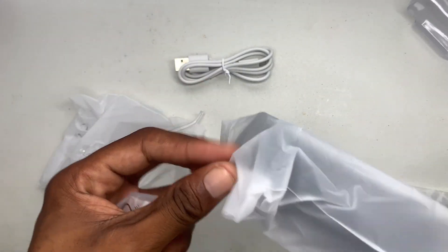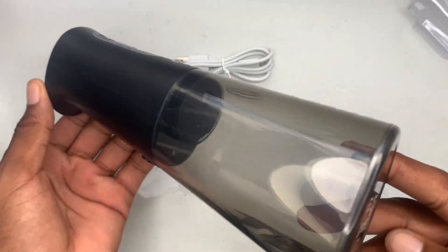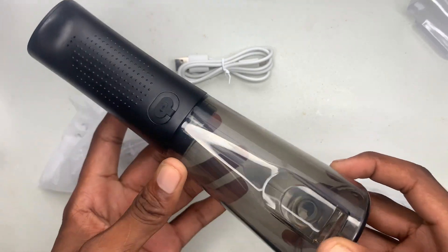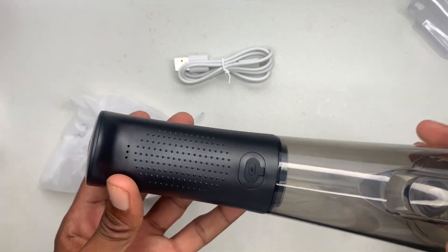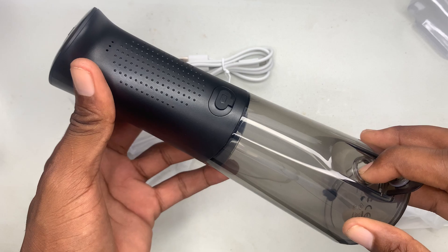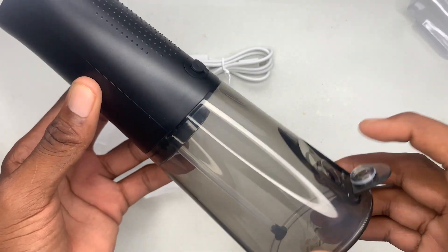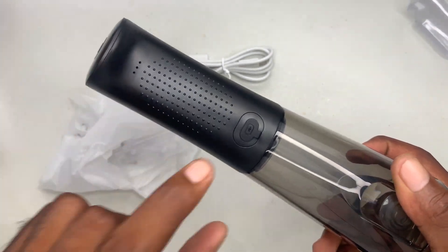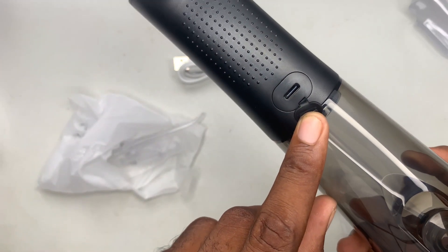Now I'm going to unbox the main product itself. This is the tank right here, which is pretty neat. You can see — I love the design, it's made from plastic. On the tank, the main feature: right here is where you can fill the water from. There's an opening, so either you can let water out from here or fill the water from inside.